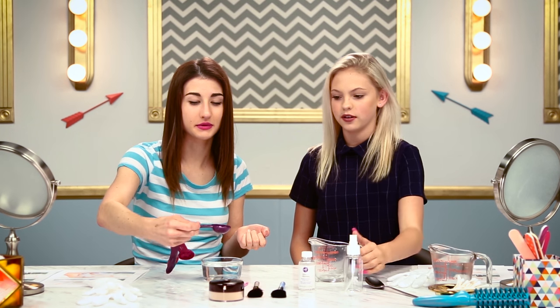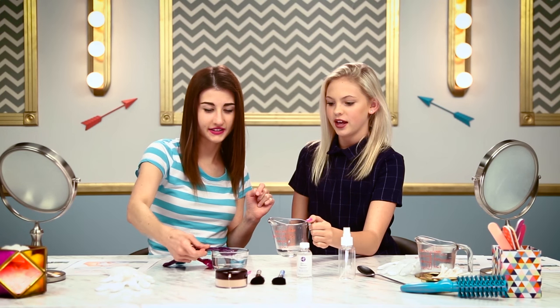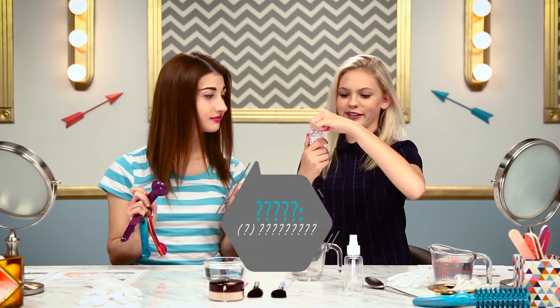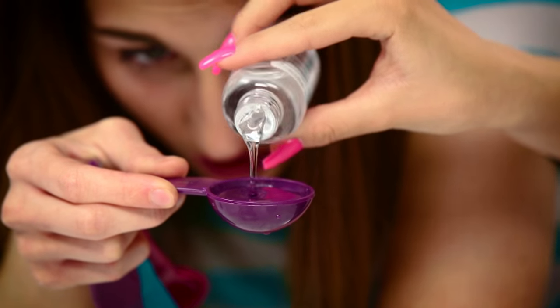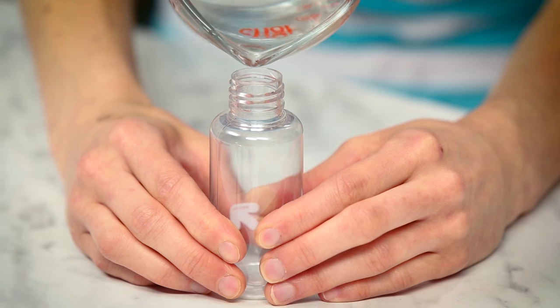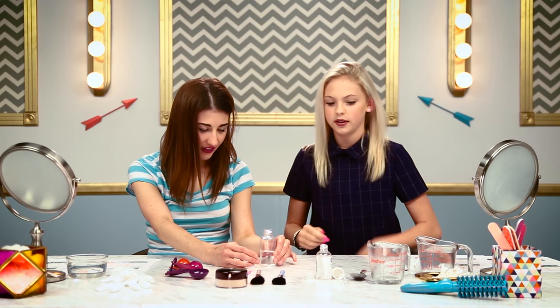It feels weird putting water in a tablespoon, but I'm doing it. The fine substance of life. And now we're going to open this and put one tablespoon of the glycerin. She's really good at pronouncing things. I just didn't want to say it wrong, so I just didn't say it at all. Teamwork makes the dream work. All right, let's pour — let's put our solution in the bottle. Hopefully I don't fail. I spilled a little bit, but I did pretty good.